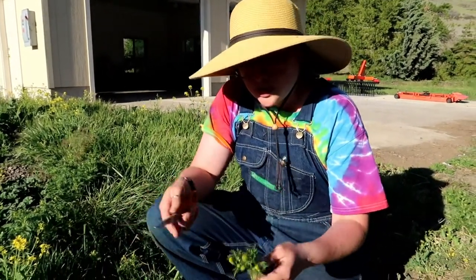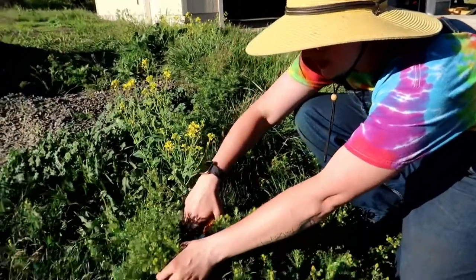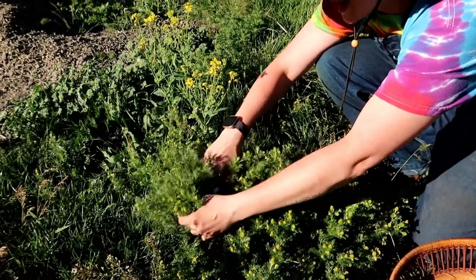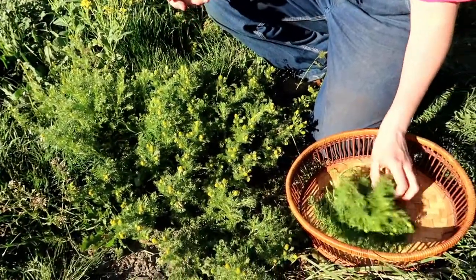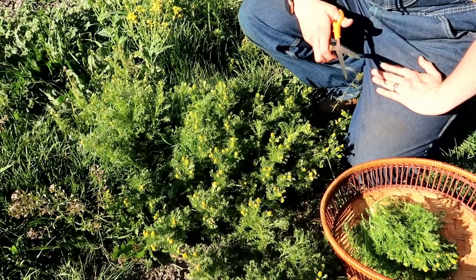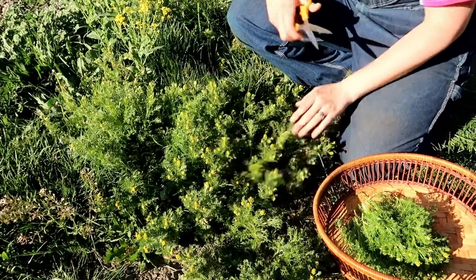I'm going to cut about a cup or a good-sized handful for our salve, taking it right down to about the grass line here. For the loose leaf tea we're going to need a little bit more because we're only going to take the tops off.